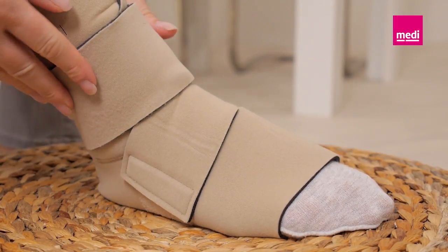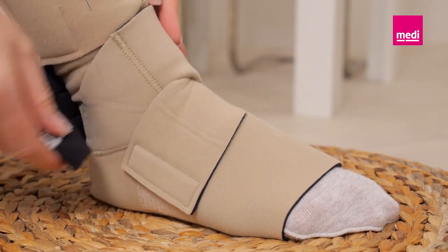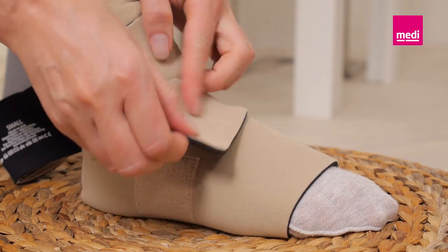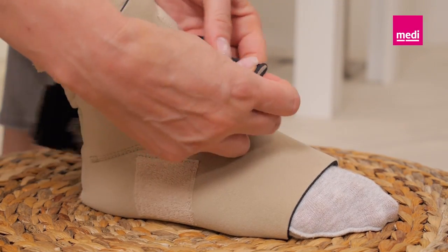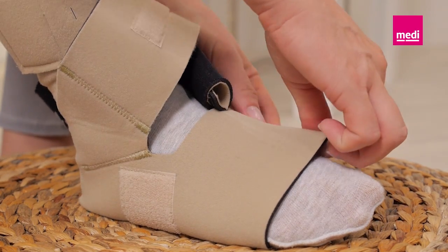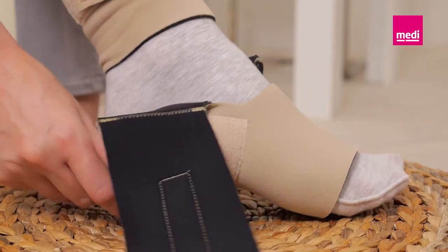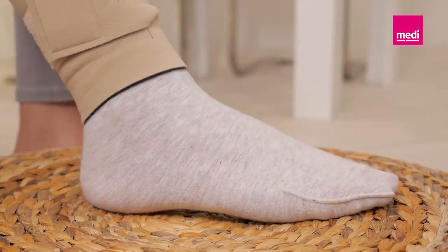To remove the Circaid Juxtafit Premium ankle foot wrap, first detach the ankle band. Then detach the second foot band and fold both bands back onto themselves to keep them lint free. Lastly, loosen the front foot band — the Circaid Juxtafit Premium ankle foot wrap slips off like a shoe.